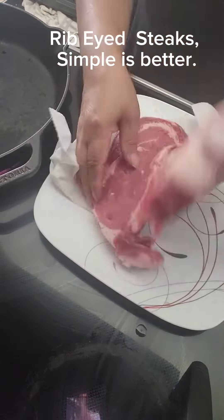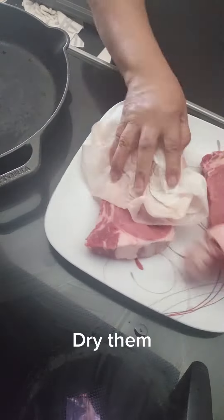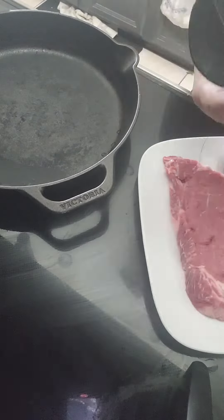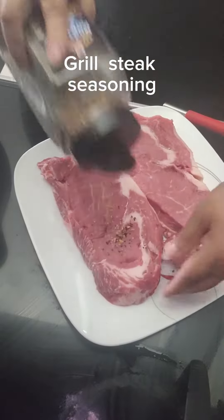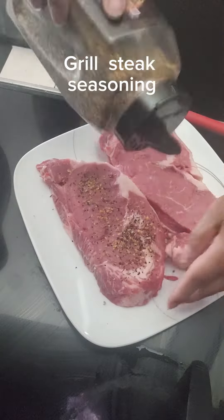So I'm making a ribeye steak. I wash it and dry it before I put my seasoning on, while heating up my cast iron skillet.